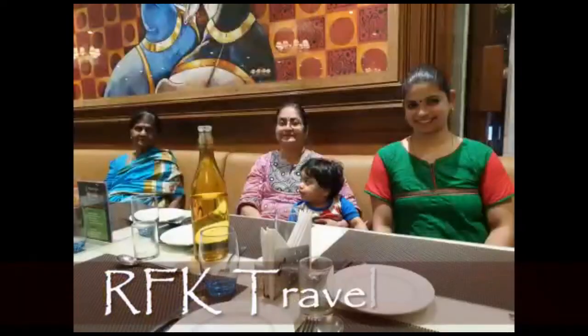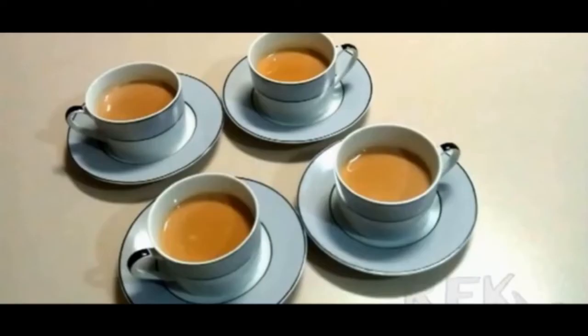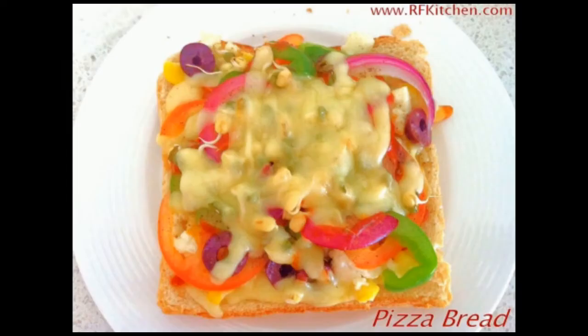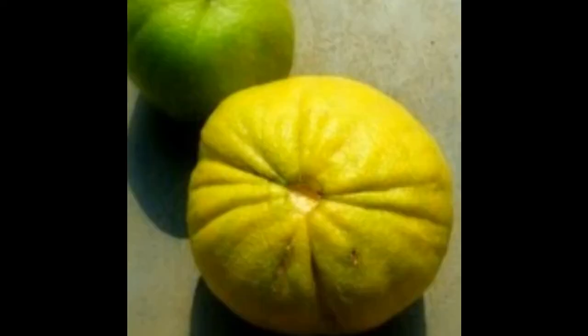It's a nice picnic spot. It's called Gada Ranga.